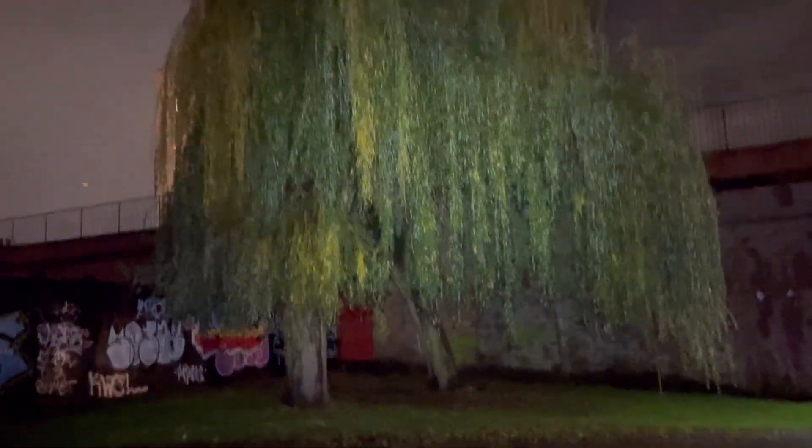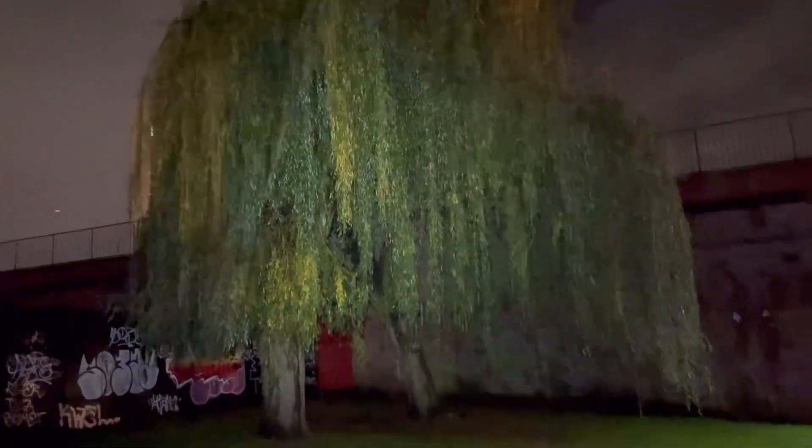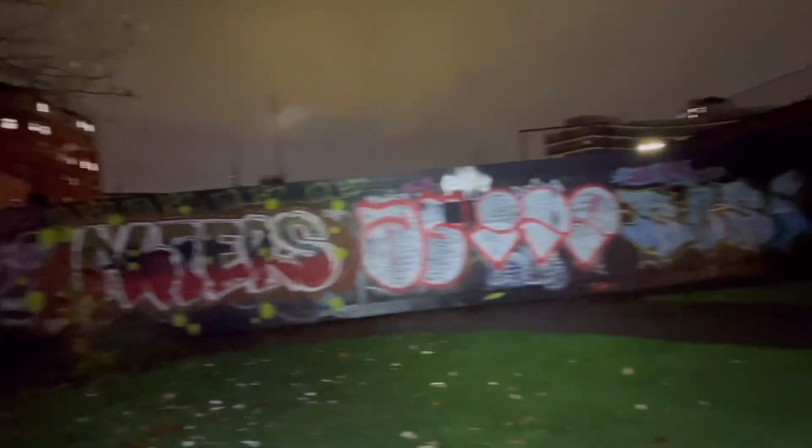I'm now going to put it on the highest setting, which you can get to by either cycling up to high and holding for a few seconds, or if it's off completely you can just hold down for a few seconds and it goes straight to high. As you can see, it's really good coverage for such a small head torch. One cool feature is that after 30 seconds it automatically dims down to avoid damaging the head torch or breaking it completely.